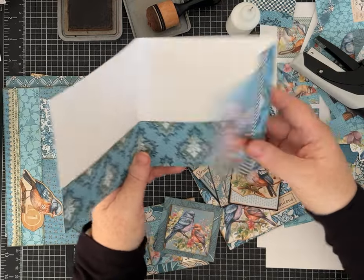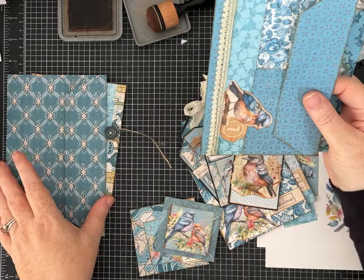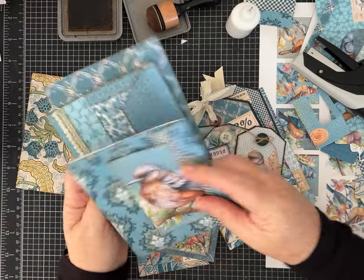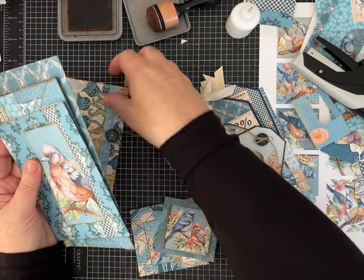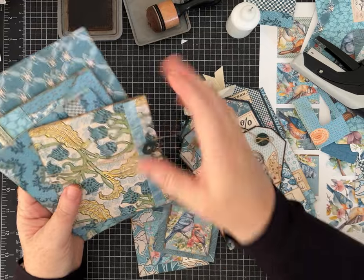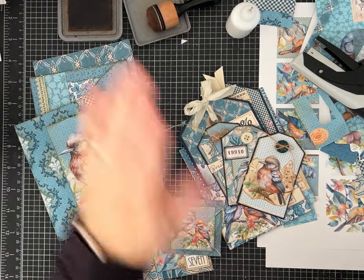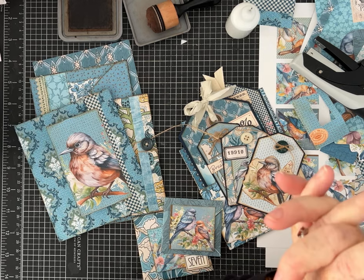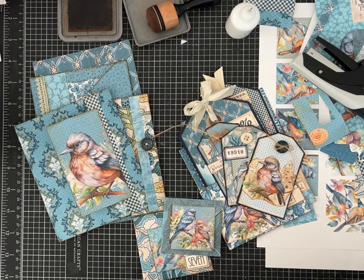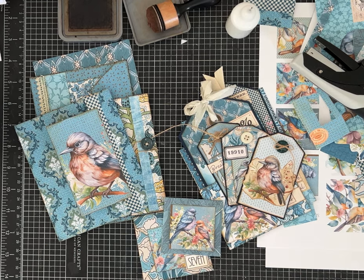I like these folders that I made and the envelopes. I hope you guys like these ideas — there are so many other things. I'm sure I'm going to make a full-size journal using this kit and I may even use some of these pieces inside of it. I love the birds and I hope you guys do too. Leave me a comment, tell me what you think. If you haven't already, please subscribe to my channel so you'll know when new videos come out. Thank you — I'm having a lot of fun and I hope you are too. Until next time, have a great day.